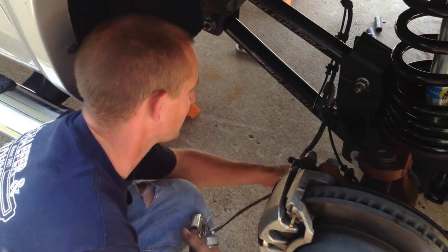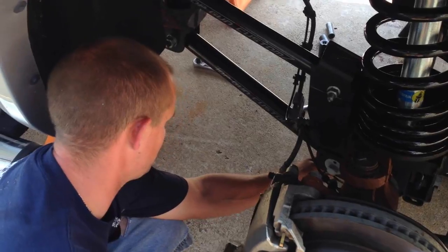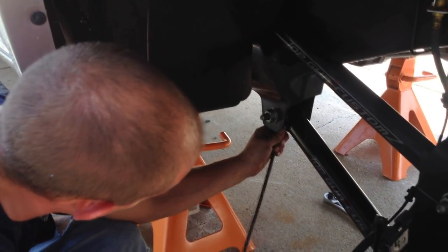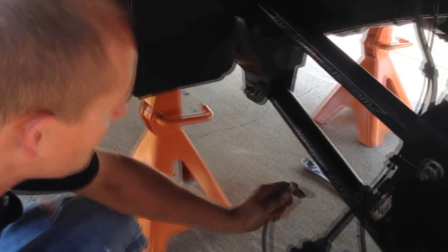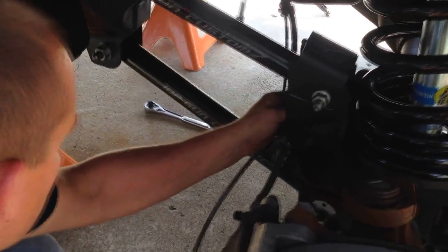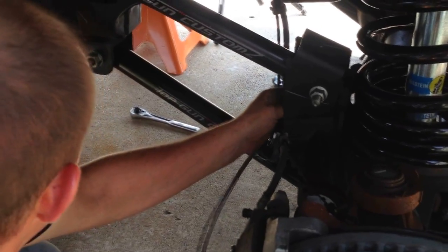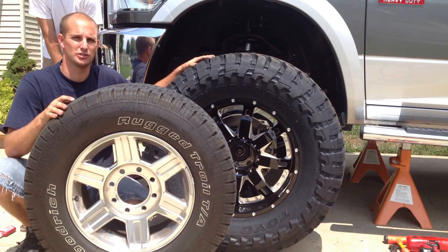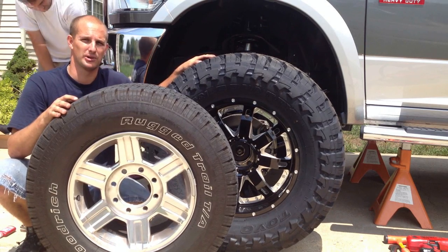We're going to go ahead and grease our control arms — make sure you get all four of them. Now we're going to go ahead and mount our 37-inch Toyos. That's going to give us a little play with the steering wheel to mount our track bar.